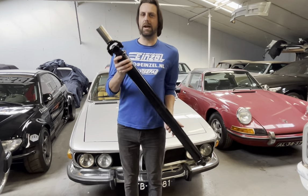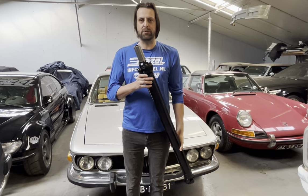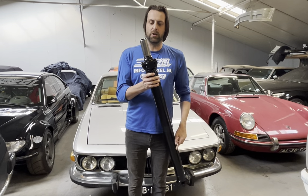Here we have an Einzel driveshaft which is used by many drivers. We have a couple of them in Formula Drift and Driftmasters and all over the world.